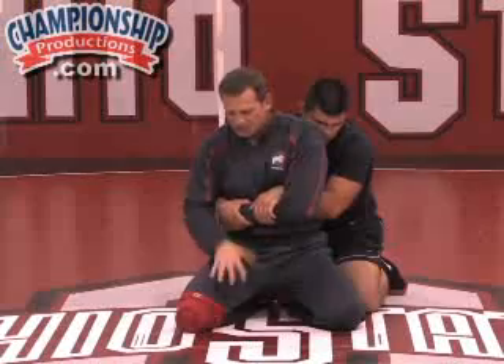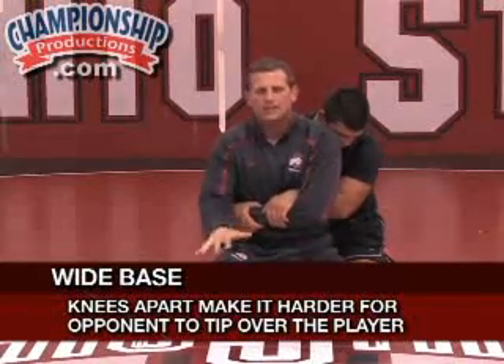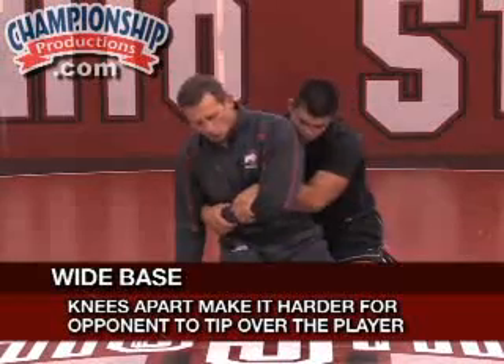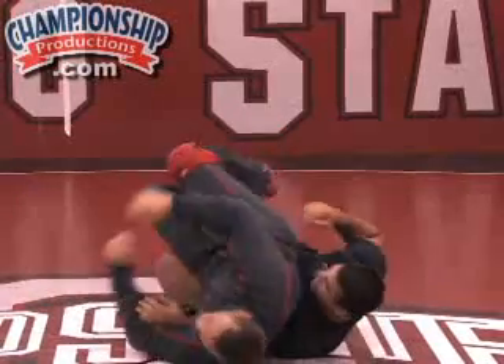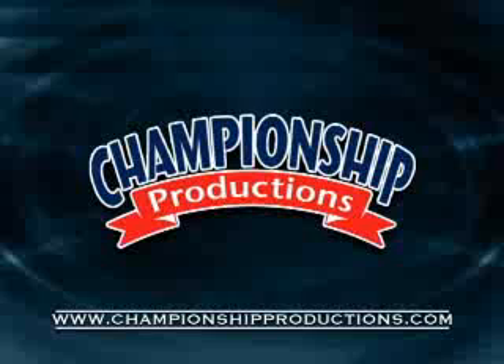One thing that will help me once he has me is to make sure my base is wide. The wider the base, the more difficult it will be to flip me over and tip me. If my knees are close, Mike will come to the side and turn me here and score two to three back points, putting me in a little bit of a hole.